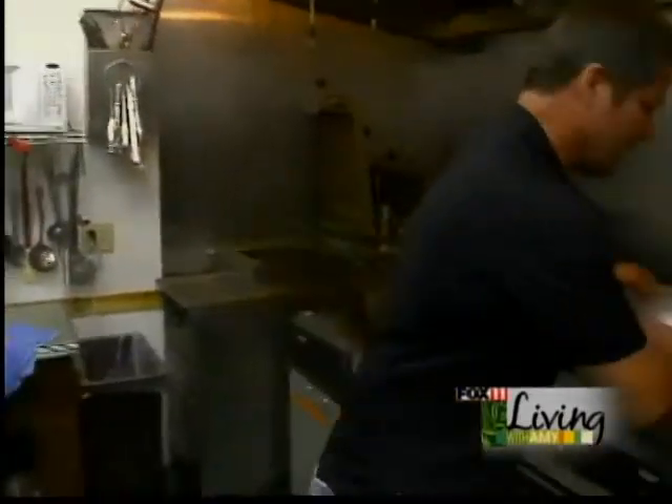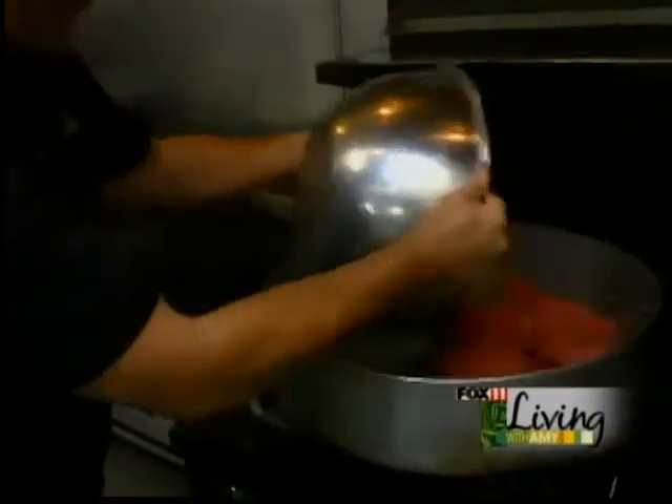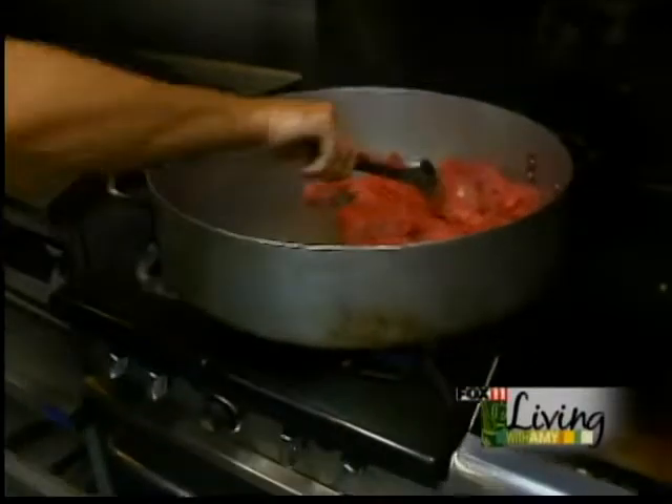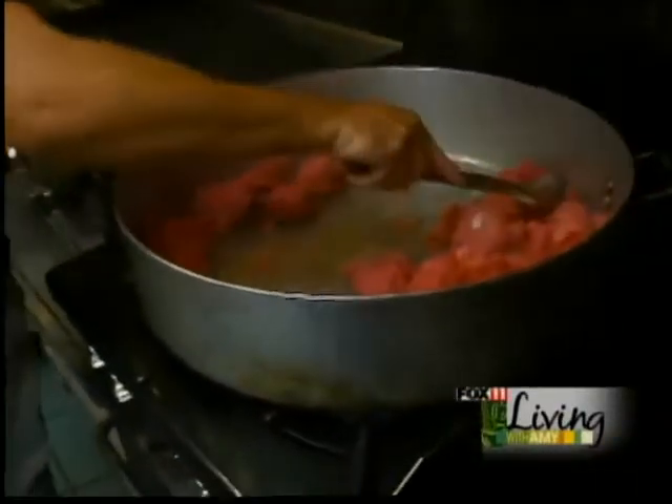The first thing that we do is take six pounds of lean ground meat and give it a nice browning.